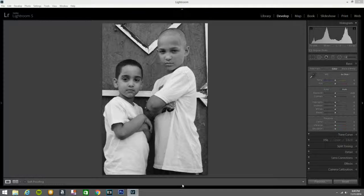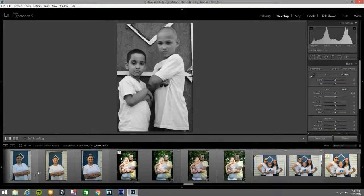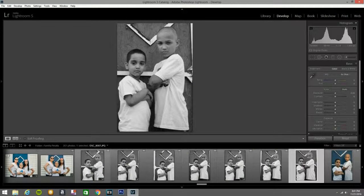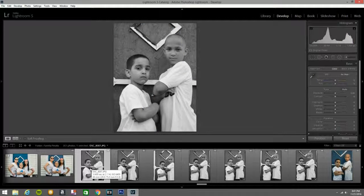Hi guys, welcome back. I was in a family reunion, taking pictures with my family. I put my camera down and one of those pictures — I put the camera down when I took this last picture right here. There were a lot of kids there, I got a big family. One of them picked up the camera and I said yeah, pick it up, play around with it.